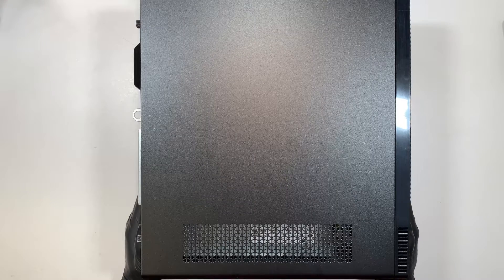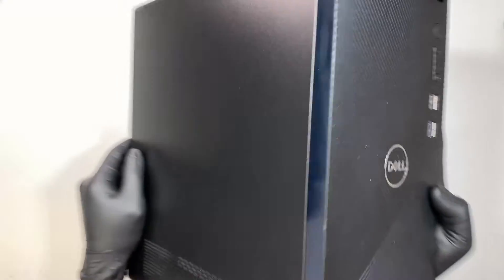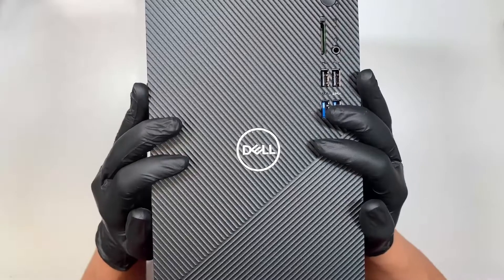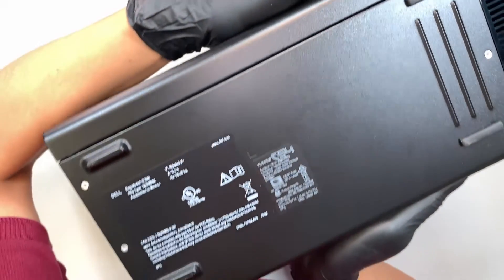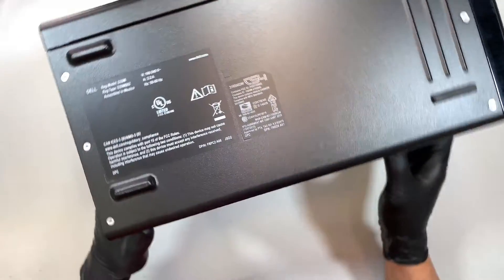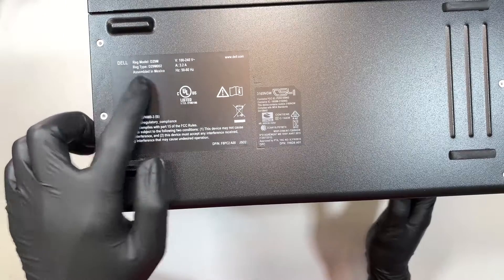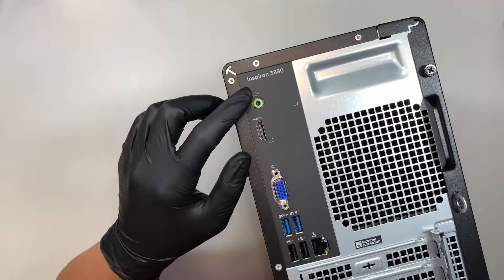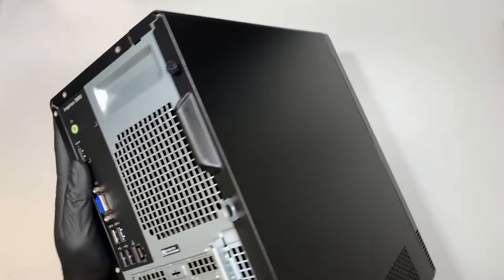Hi, welcome, Simon here. In this video I'd like to show you what is inside the Dell desktop. We got it in 2022. If you turn it around, at the very bottom of the desktop you can see that the model is D29M — this is the Dell Inspiron 3880.